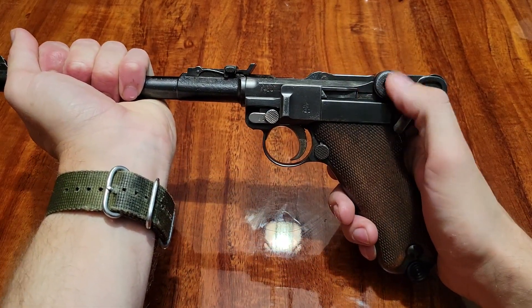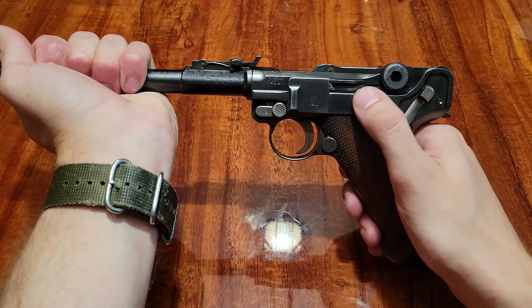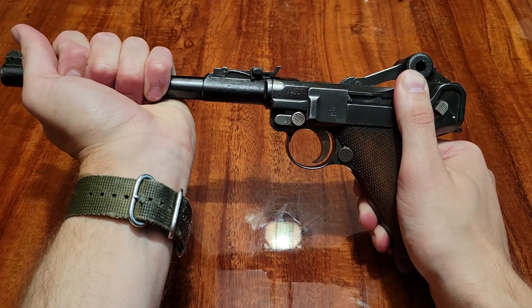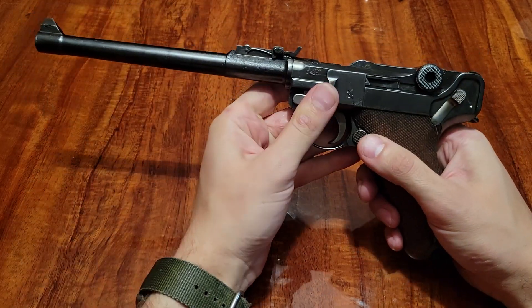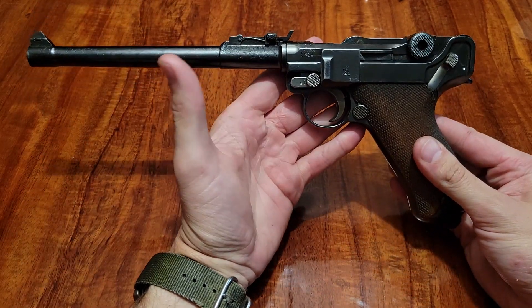You see these two little nubs right here — they smack into this ramp right here, which breaks the knee joint and allows the gun to cycle using the rest of the energy of the cartridge.